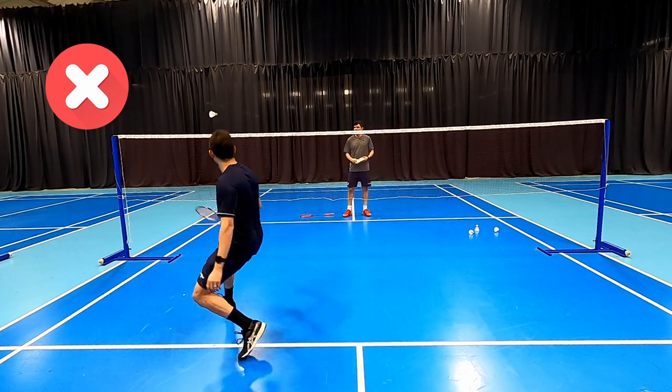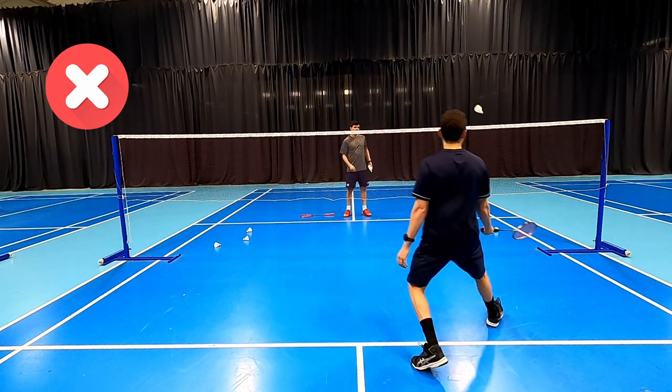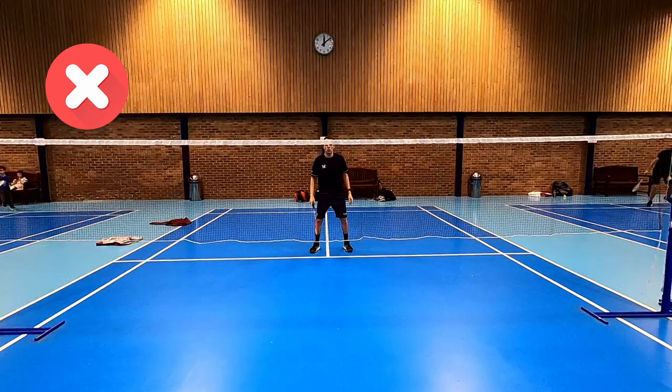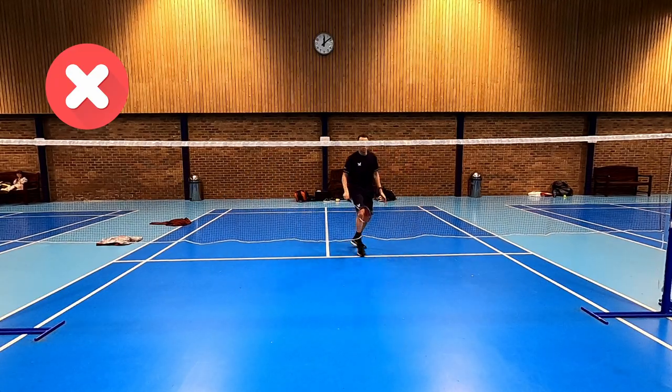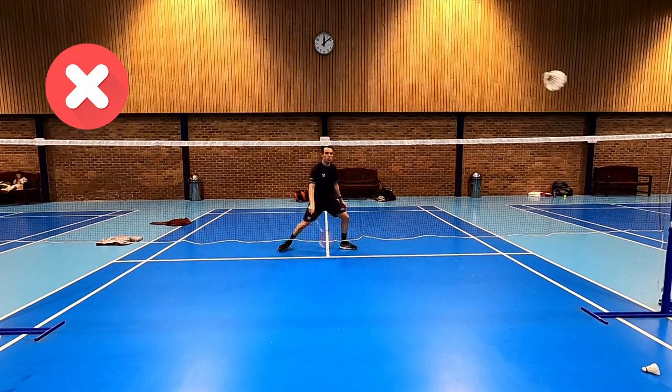If we have that non-racket arm down, it also means that we probably don't prepare and reach up early for any of our shots. You can see in this shot here we're taking it quite low as a result, so it's important that preparation is up as well as the non-racket arm — they go hand in hand.